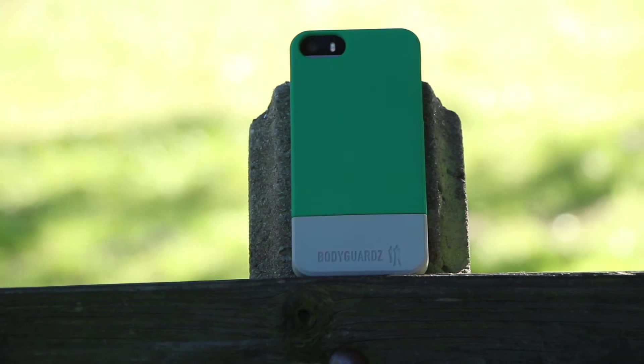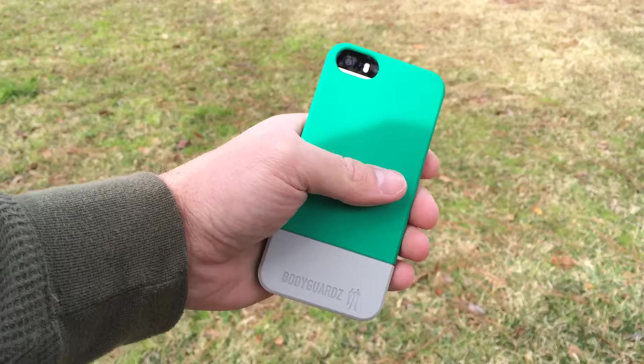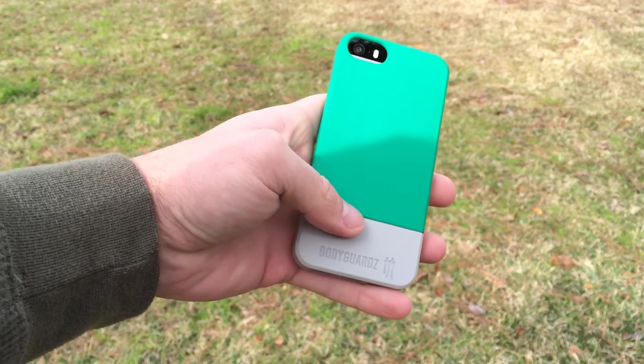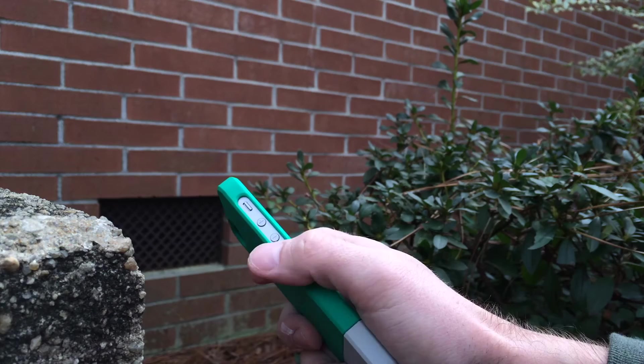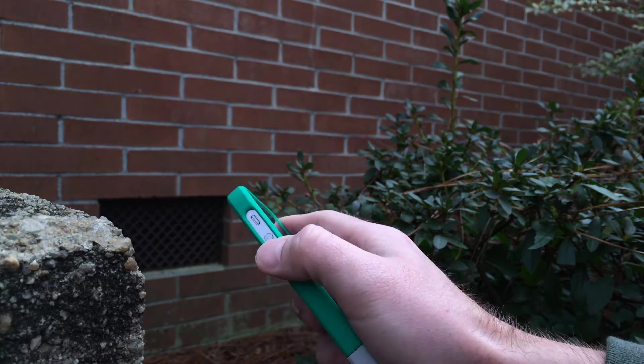The back has a smooth matte finish and feels very comfortable — a very soft plastic feel. It is a little bit slippery in the hand because of that soft plastic, so it could slide off your lap, but in-hand it does provide a good cushiony grip.